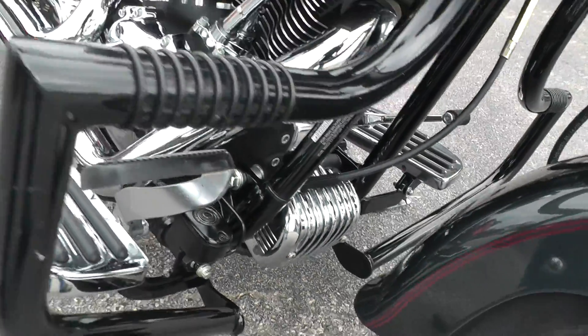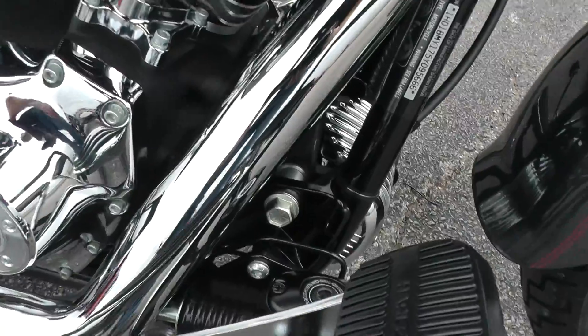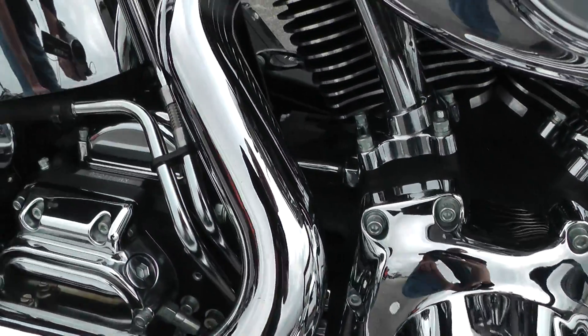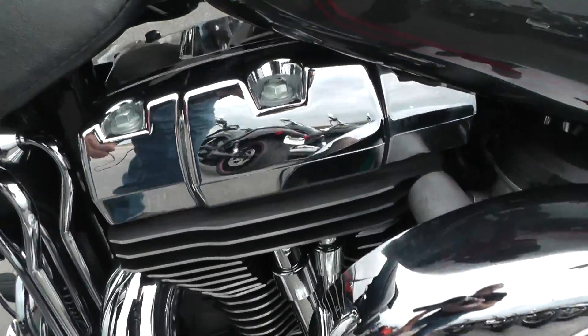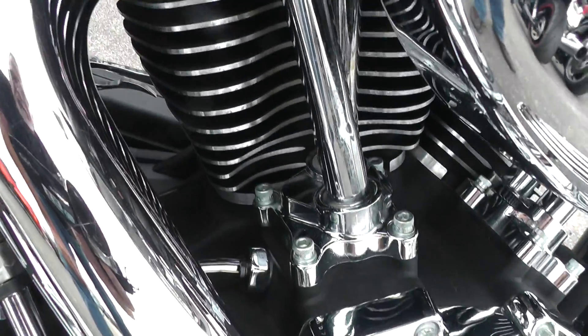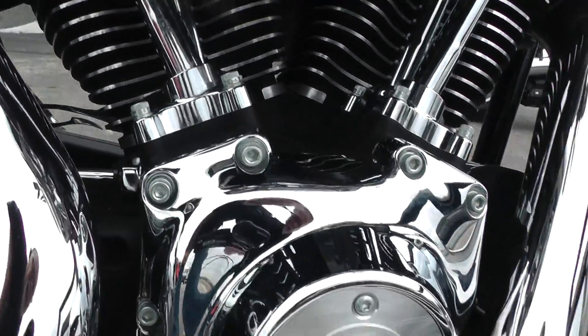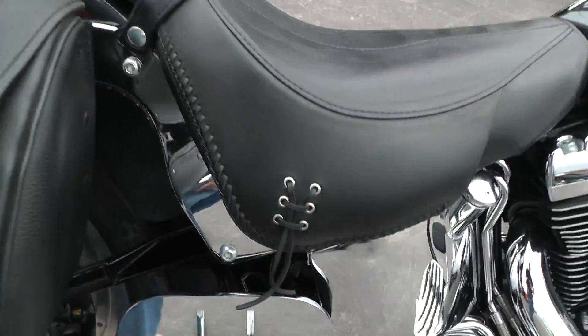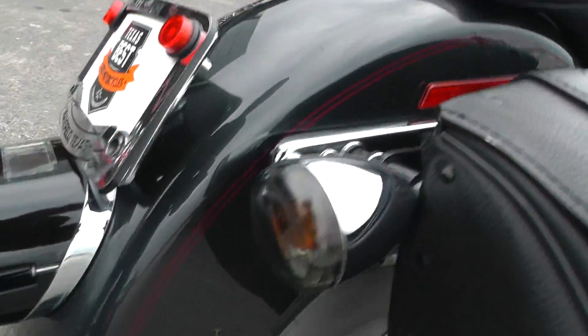Chrome voltage regulator cover. The bike looks nice and clean all over. All the rocker bolts look good, all the screws, engine side cover screws — everything looks real nice and clean. Put a brand new tire on the back for you.